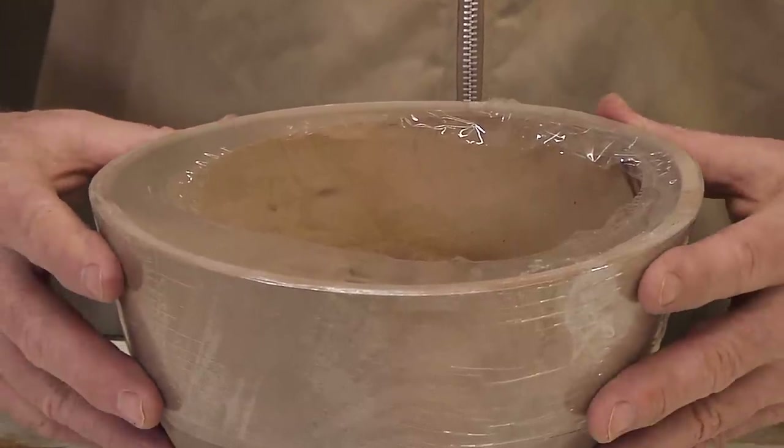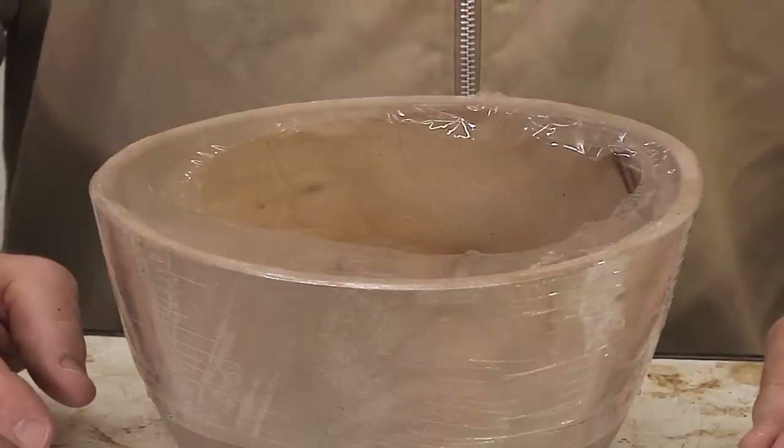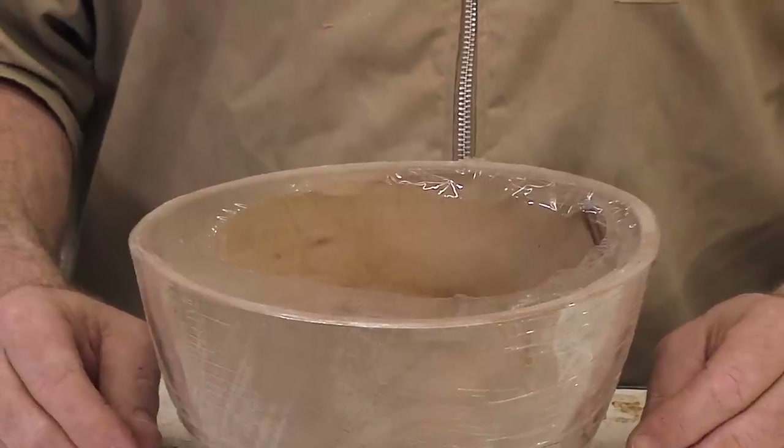I was doing it with newspaper for a while and started using stretched plastic film instead of tape to attach it. That alone has seemed to do more for preventing cracking than anything else I've ever tried, and I've been sticking with that.